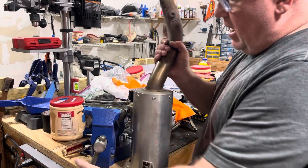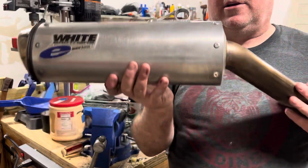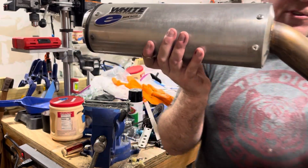So the last part of this is to take it out of the vise and put it back on the motorcycle. Wow, still dusty.